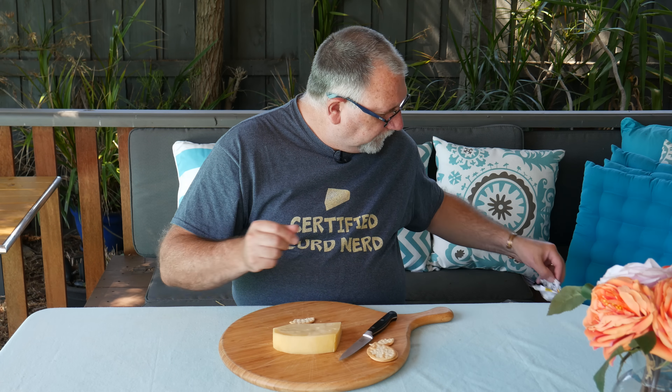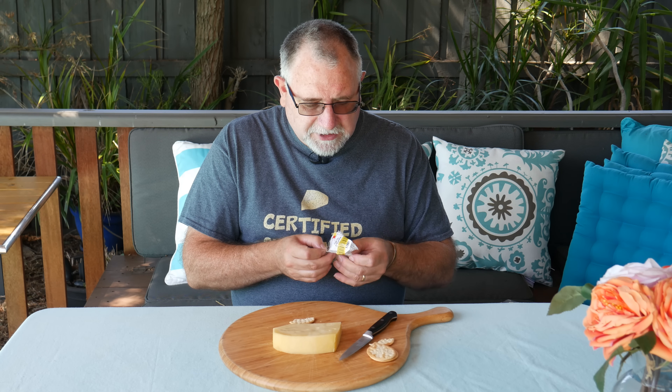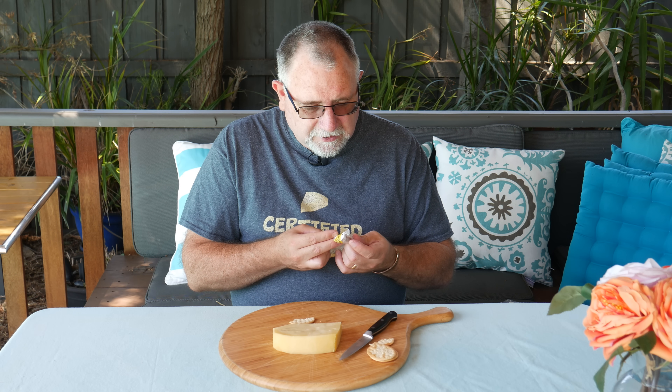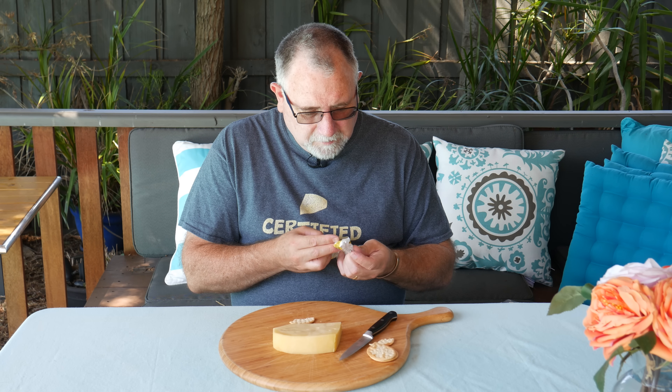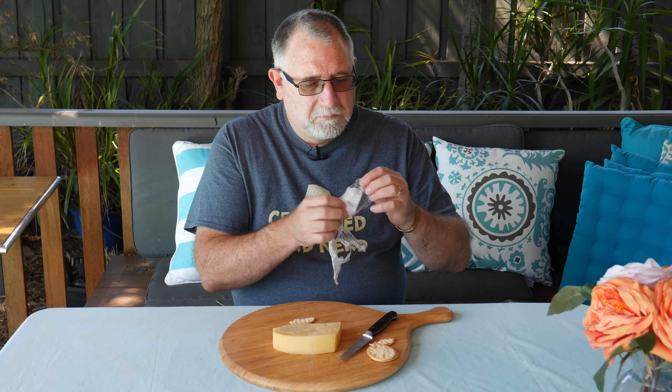The ingredients — good question. I can't even read it because there's a quick sale sticker over the top, and it actually doesn't say the ingredients anywhere on the packaging. I dare say it's probably got milk, cultures, and rennet. I don't think there'd be much more — maybe a little bit of Propionibacterium shermanii.